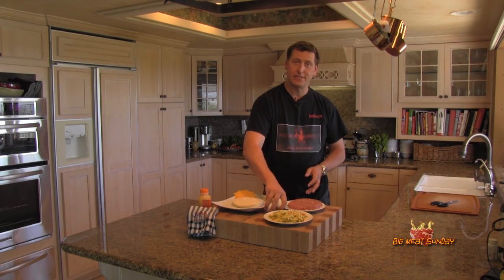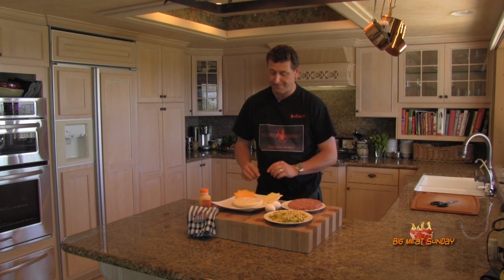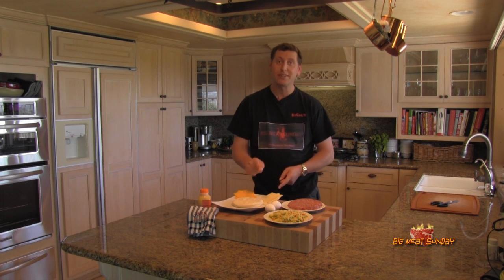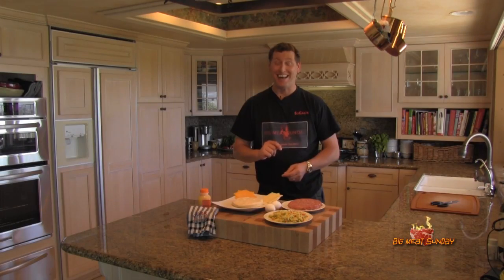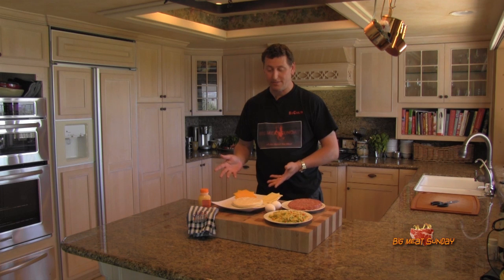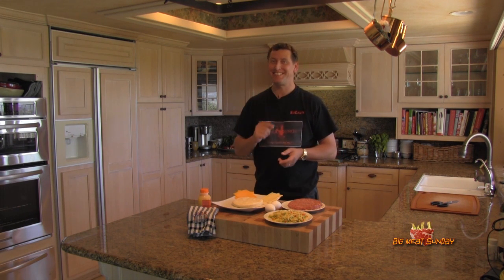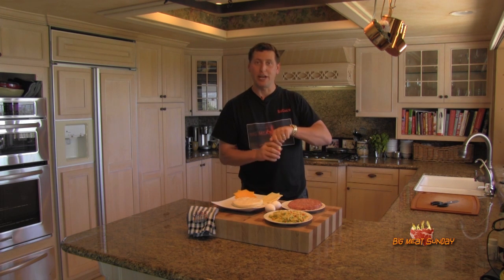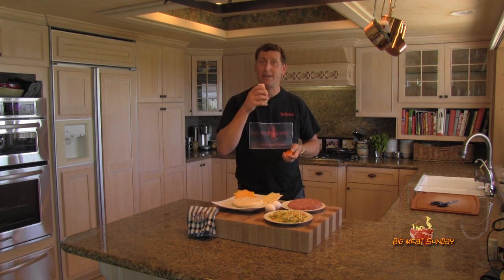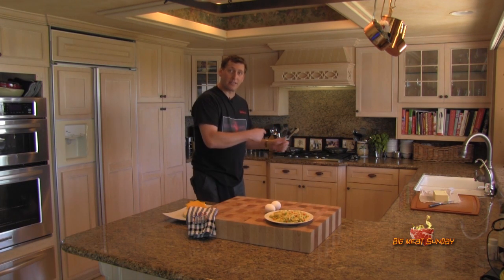We're also going to fry a couple of eggs because breakfast would not be complete without a couple of huevos. For the bun, we're going to use a gigantic biscuit — yes, biscuits and gravy, you know what I'm talking about. And no breakfast is complete without a little OJ, so I'm going to have my OJ and we'll get cooking.